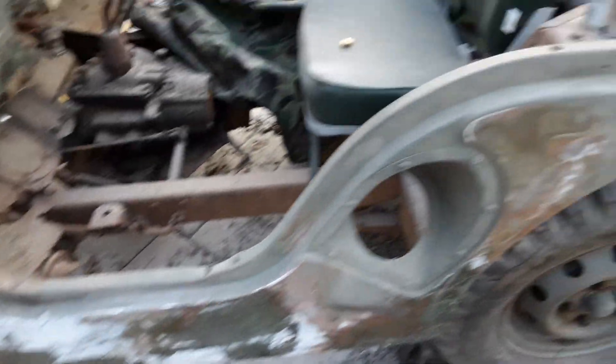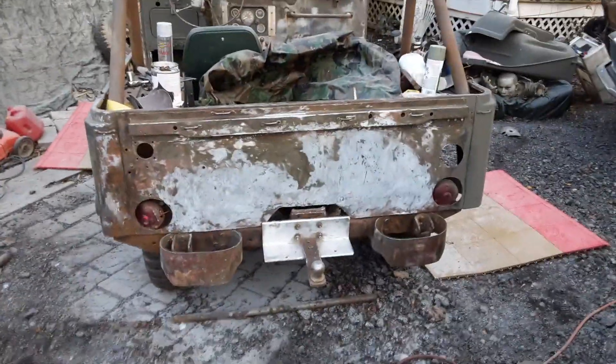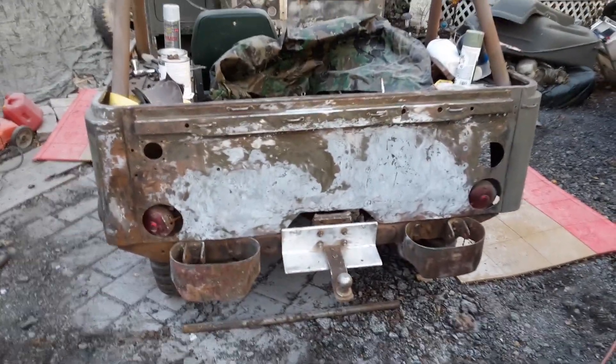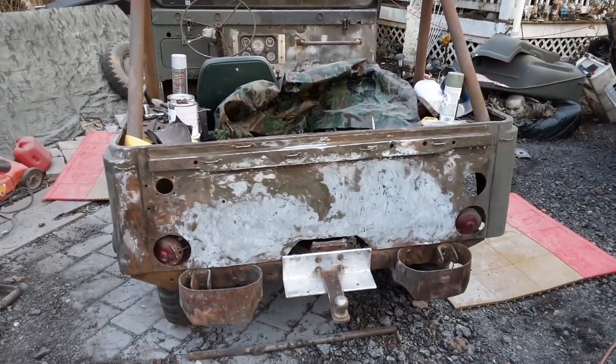I was hoping to get all this done — sanded out and painted today — but I got to thinking it would be interesting to see what it looks like before I painted it. I'm not sure if you'd want to see a video of me sanding, and I don't really have the technology right now, so I might make two short videos. Thanks.